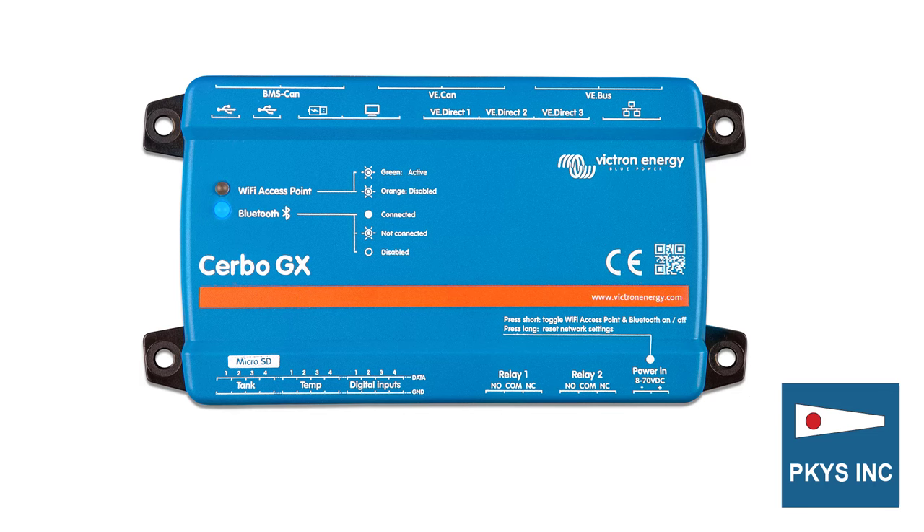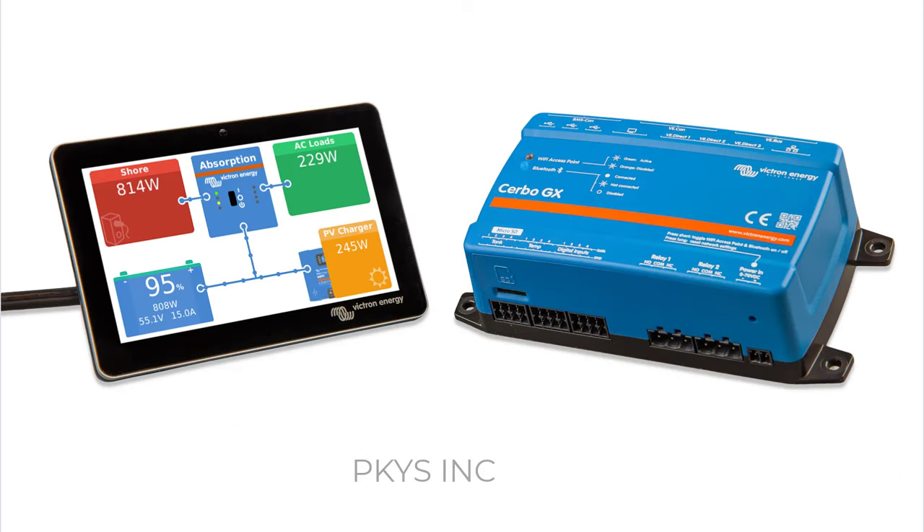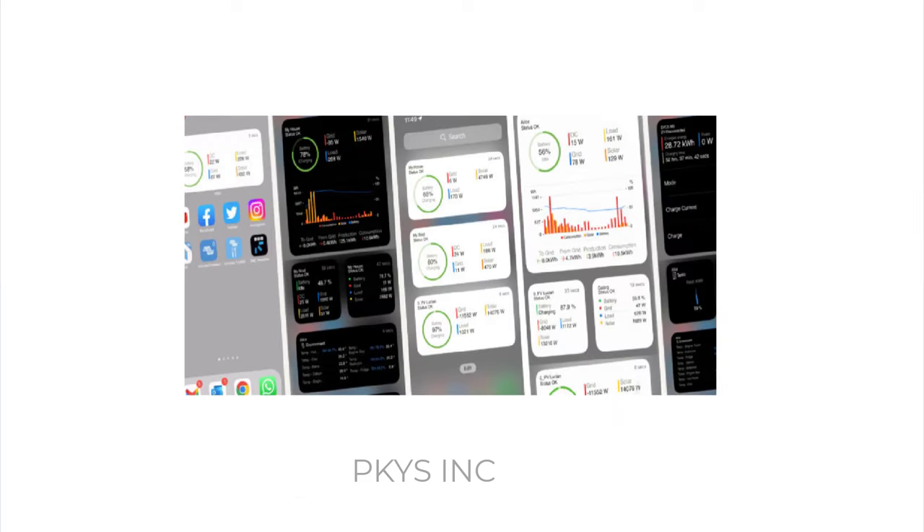The Cerbo GX is a multi-function unit that can connect to many Victron devices. It can display all the data in your system in a coordinated way. The data shows up on a dedicated display, or on a phone or tablet, or even remotely over the internet using the free Victron VRM remote access software.